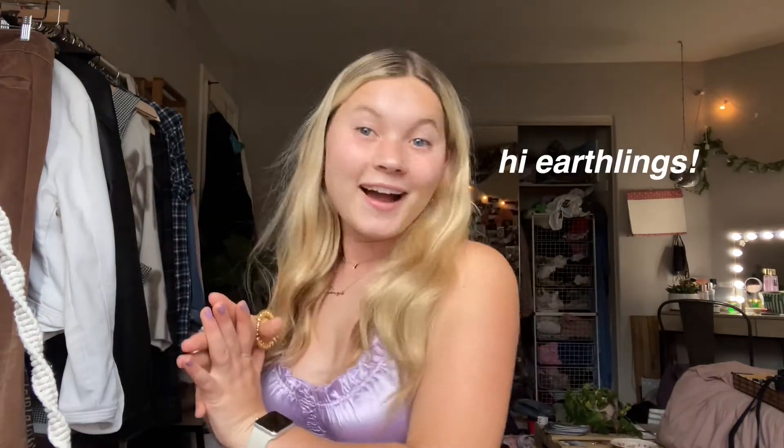Hi earthlings, hi guys, it's Kenzie, welcome back to my channel. Today I have a quick little video — I thought it would be fun to do, especially since summer is coming up. I thought it would be nice to do a no-heat hairstyle thing. I love doing my hair and trying out new hairstyles, and I've been trying to not use any heat on my hair because I'm really trying to grow it out.